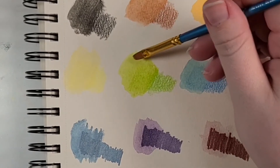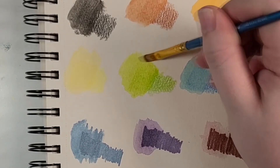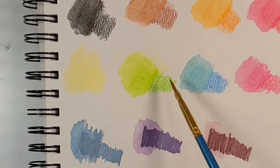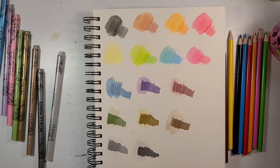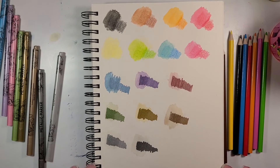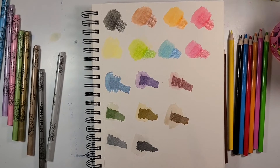Now the one other little thing I wanted to see is if the dry colored pencil will reconstitute. Well, if you look real close — but not enough to make it worthwhile. Anyway, now that the scientific experiments have been concluded, it is time to do an illustration with these.